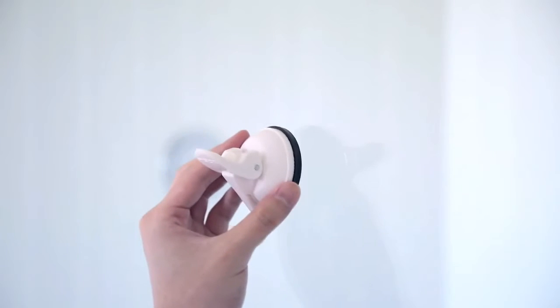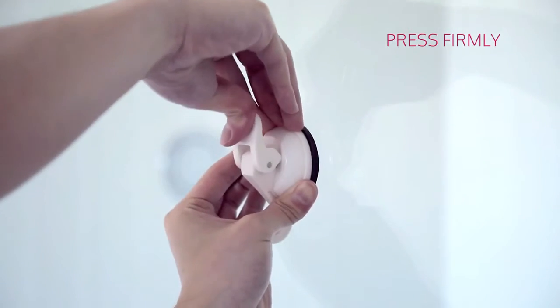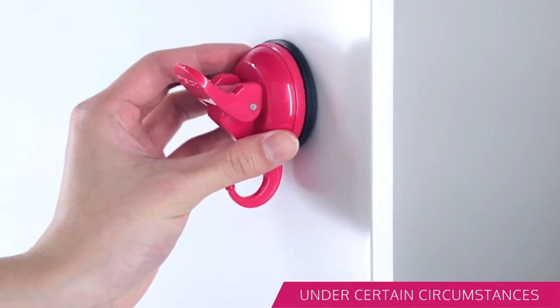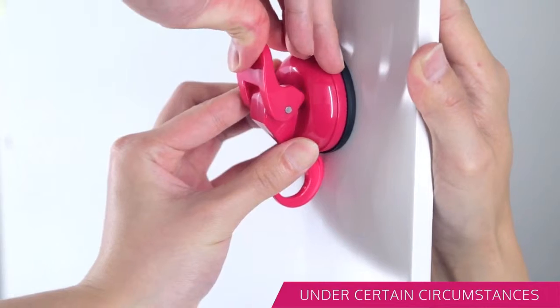To install, please follow our simple step-by-step guide. Firmly press and hold the suction cup to remove the air underneath. While continuing to hold the suction cup, close the locking device to secure the suction. Certain surfaces may lack support to push against during installation, so you may need an extra hand to support from the back of the surface.